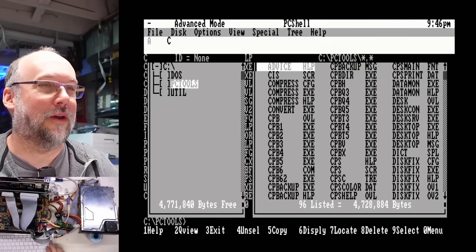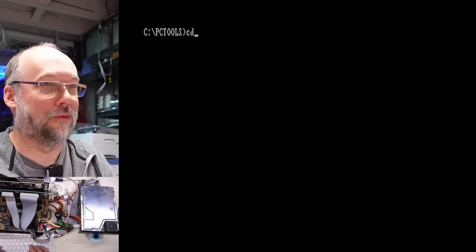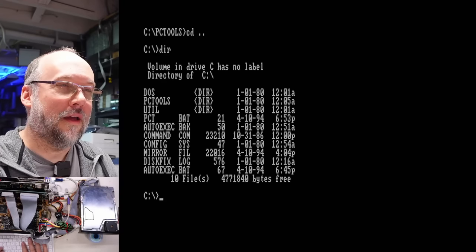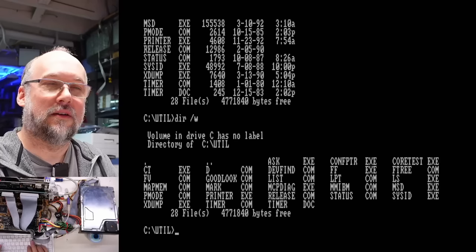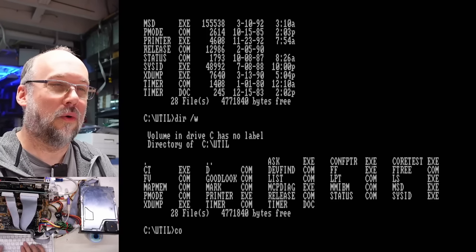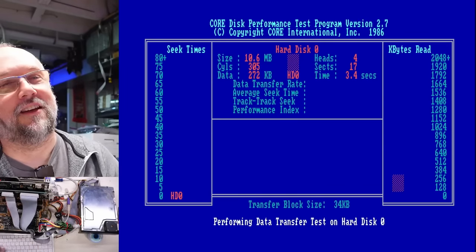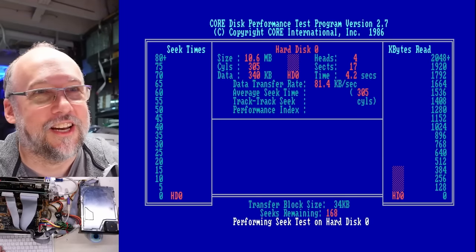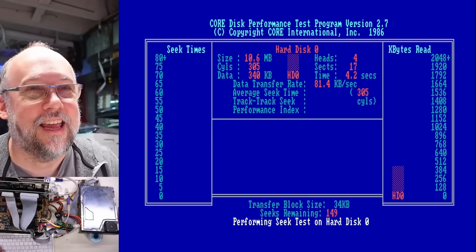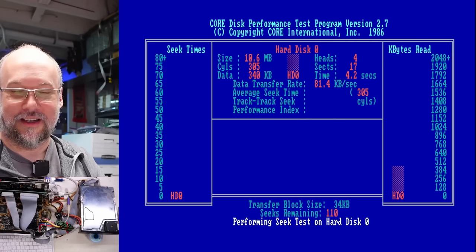There's nothing special about this program — you can get that off WinWorld or whatever. We also have a Util directory. Configure printer, Core test... interesting. I've seen this program before. So this will tell us how slow. Look at the transfer rate — 80K a second. That is unbelievably slow.